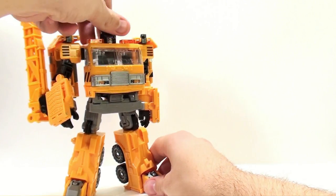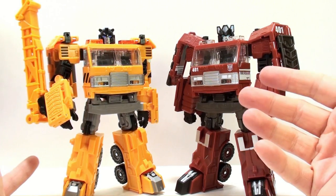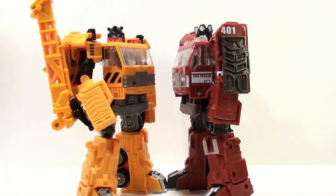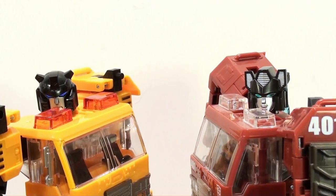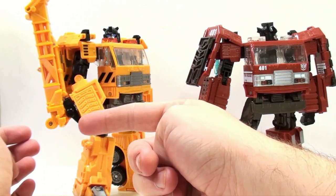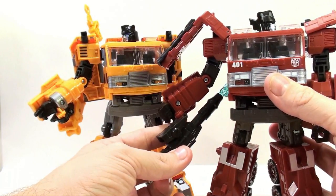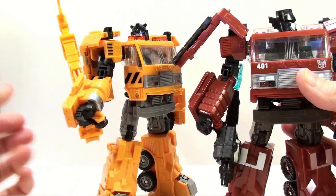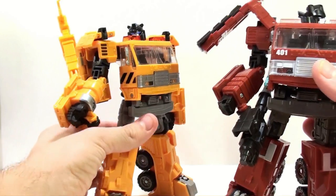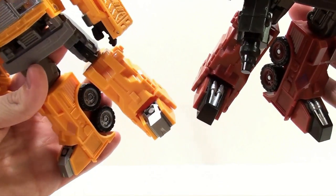Let's get Inferno out and do a side-by-side comparison. The immediate differences you're going to notice, aside from the color, are the heads — both figures have completely different molded heads. In addition, the arm attachments are different and the forearms are remolded. Grapple has more of a rounded look to the forearms whereas Inferno's is more square. They also have different hands: Grapple has a much more open hand as opposed to the closed fist on Inferno. Going further down, they also have different feet, which is a very nice touch — Inferno's feet are actually a little bit longer.